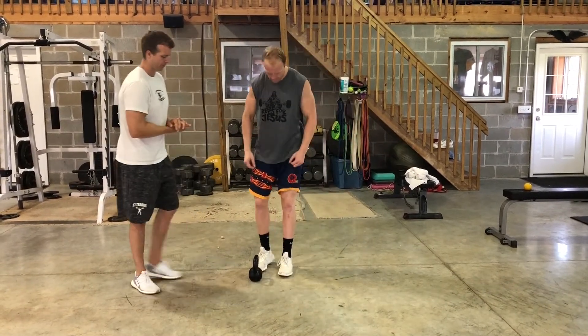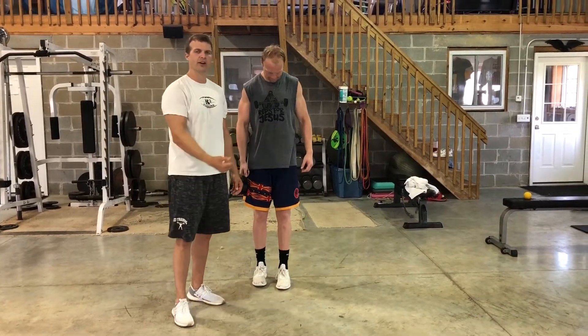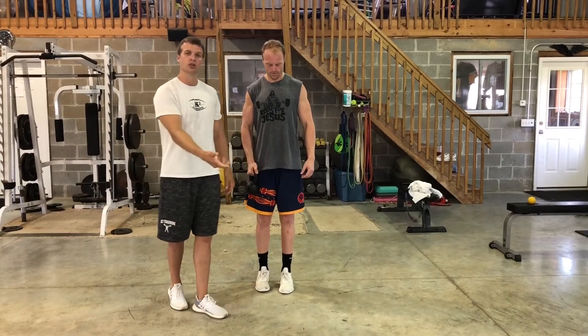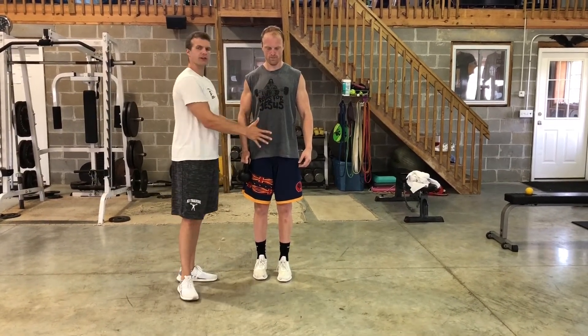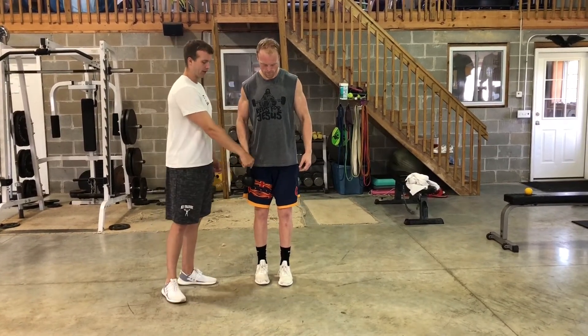We'll start out by having Gunnar grab the kettlebell. He's actually going to load the kettlebell in the opposite arm compared to the leg that he's using — so if he's using his left leg, he's going to have the kettlebell in his right arm. The setup: I want Gunnar to pull his shoulder blades back, ribs are down. Whenever he goes into the RDL, he's going to have a slight bend in his left knee, and the weight is going to stay at the side to use as a counterbalance on the opposite leg.